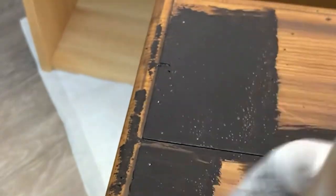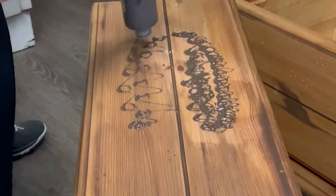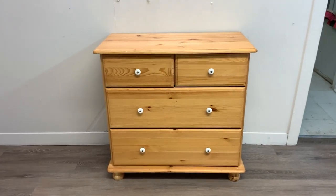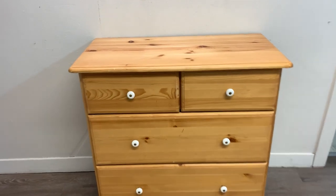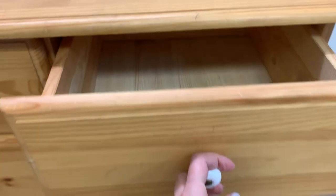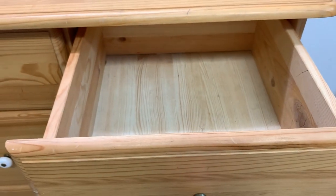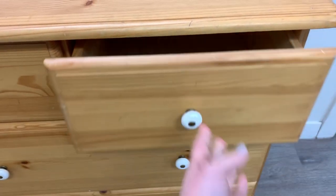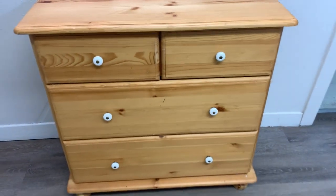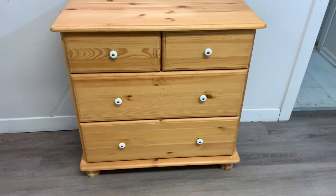This is the second apothecary or map-type cabinet I've restyled. I loved the first one so much I could not sell it, and I'll be sharing where it is in my home at the end of today's video. Here's the salvage dresser I started with — I found this at my local ReStore selling for $30. I believe it's an older IKEA dresser made of soft pine.